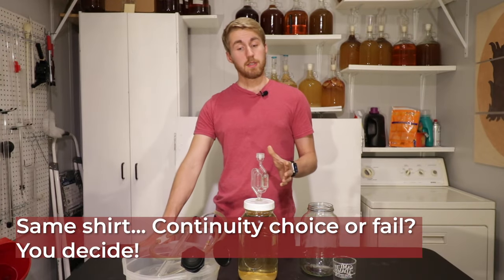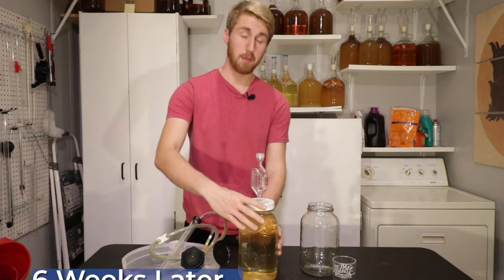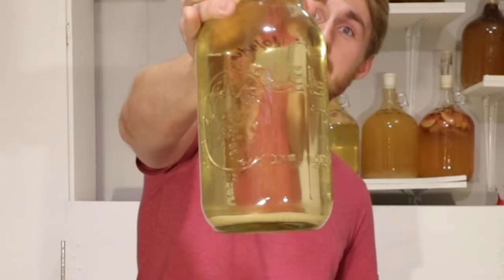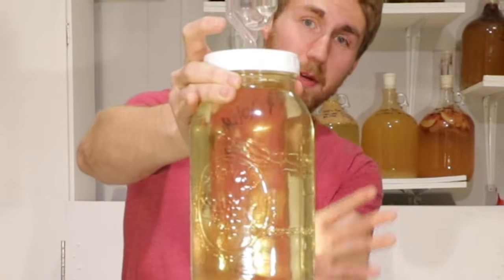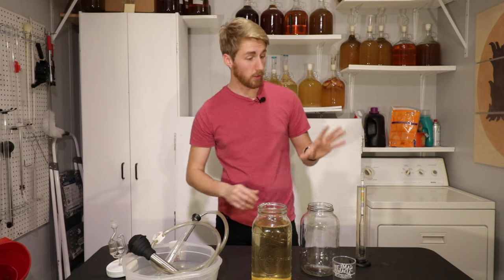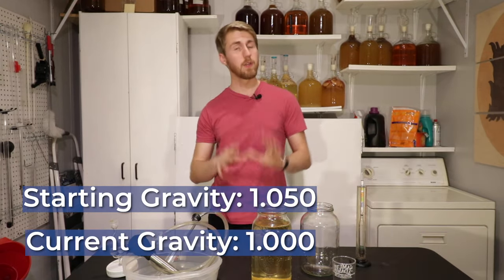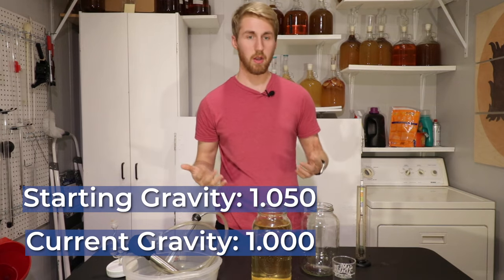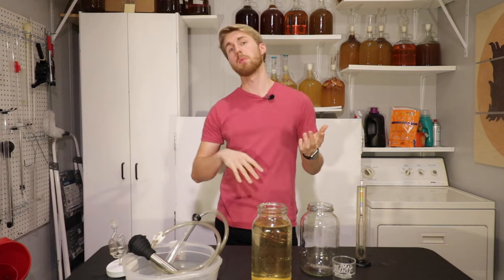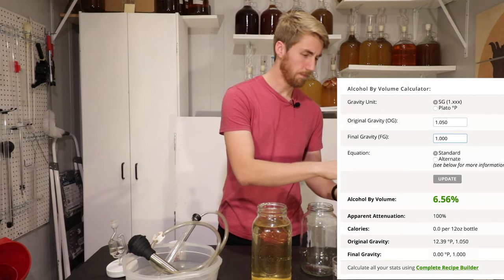We're back with the rose hydromel. This is six weeks old — I have been really lazy, I haven't touched it, I've been busy with other projects. I'm pretty sure it's done fermenting. You can see here it's very clear. I'm trying not to disturb the yeast too much. Our current gravity is 1.000 — we have finished dry. Started at 1.050, finished at 1.000. That's somewhere around 6.6% ABV. Let's taste it.